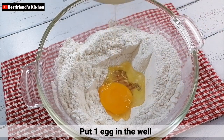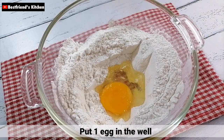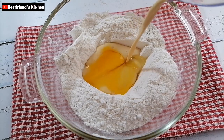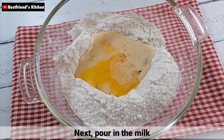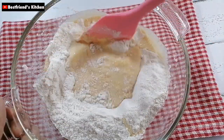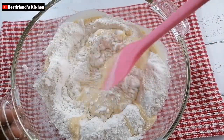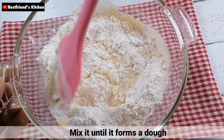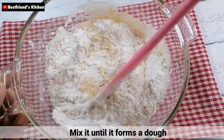Then, mag-add lang kayo ng isang itlog. After that, i-add nyo na rin yung milk. Then, i-mix nyo lang ito hanggang sa mag-form ito ng dough.